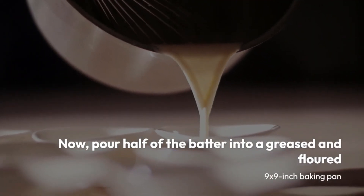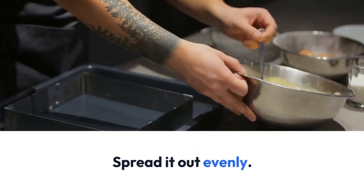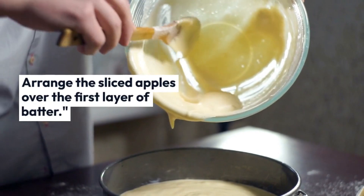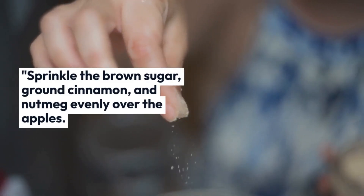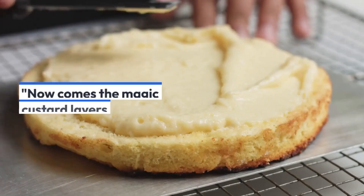Now pour half of the batter into a greased and floured nine by nine inch baking pan and spread it out evenly. Arrange the sliced apples over the first layer of batter, then sprinkle the brown sugar, cinnamon, and nutmeg evenly over the apples. These spices will infuse the apples with incredible flavor. Now comes the magic custard layer.